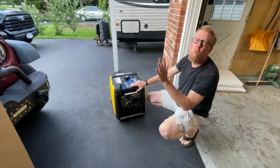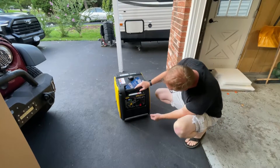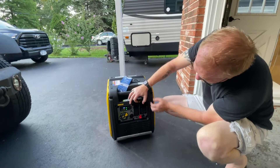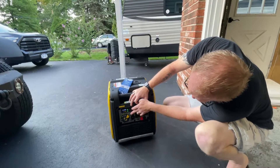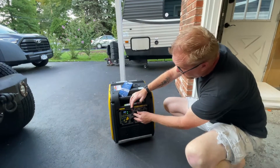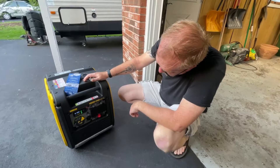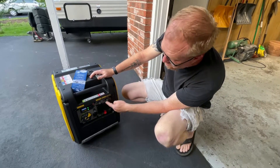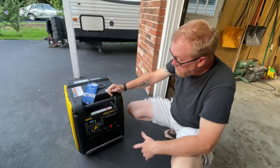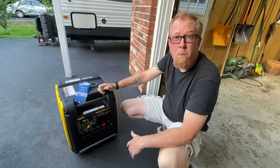We've got the exhaust facing away from the garage and away from the house — you don't want the fumes going inside. We've got the little port covers open here. There are the two 110s, the RV 30-amp plug, and the 12-volt cigarette lighter port where you can charge your phones. You can make coffee, plug in your camper, run your air conditioning — it's pretty fantastic. There's a 30-amp reset switch, a 20-amp, and the 12-volt reset. There's the tandem connection hookup. It's simple and straightforward, and it's quiet.